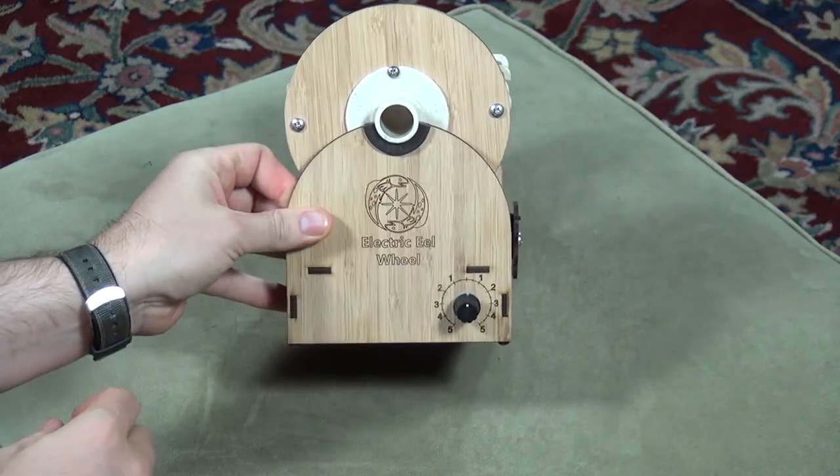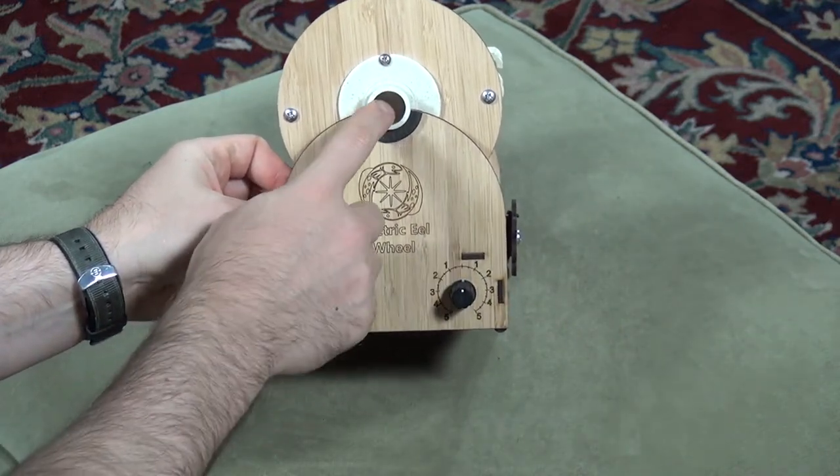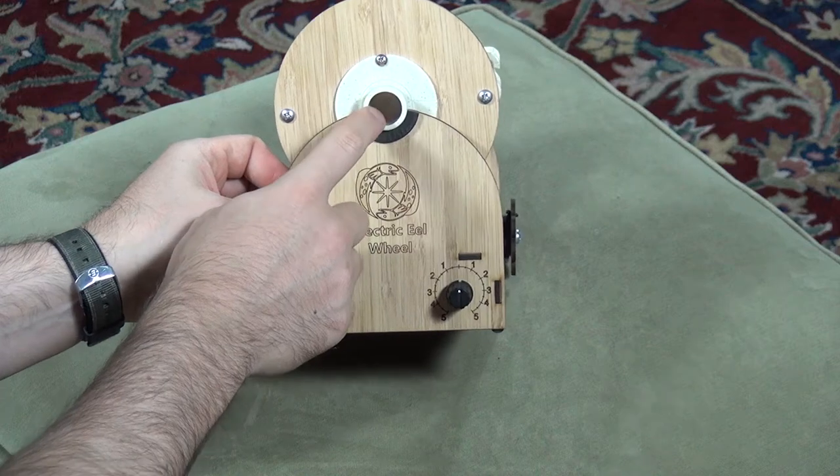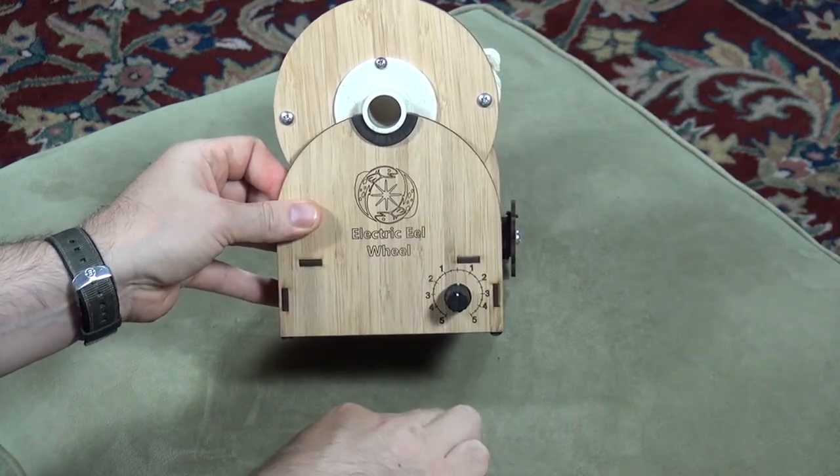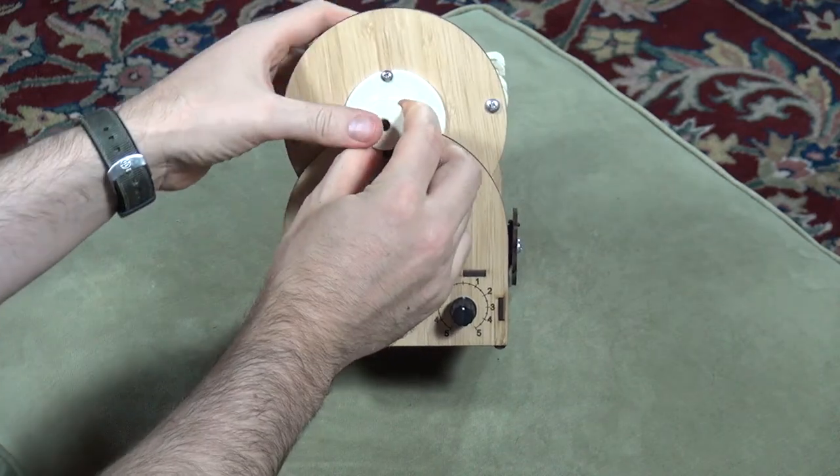Every wheel comes with three different orifice hole sizes. This is the large size for your super bulky yarn. Here's the medium one, and the small one for your lace weight yarn.